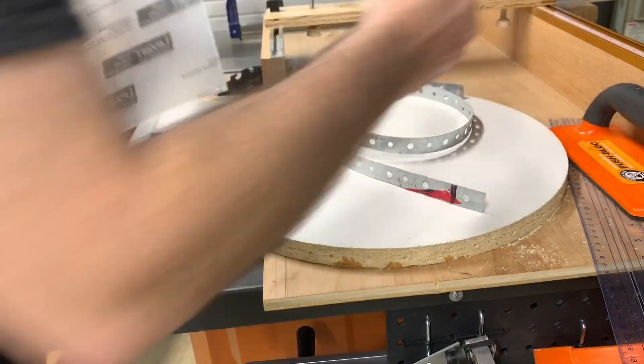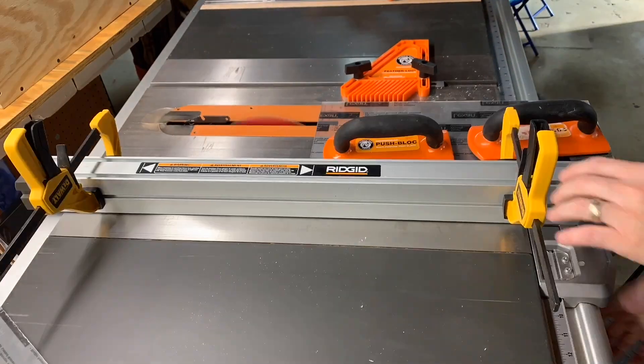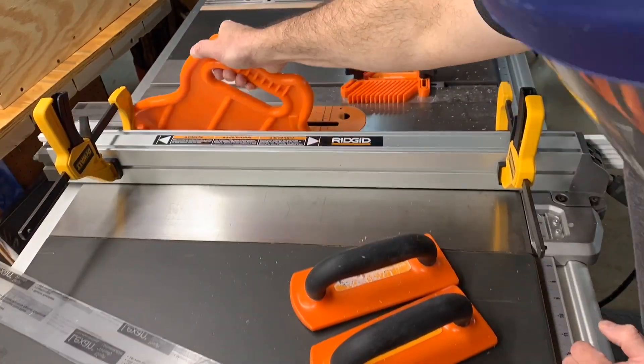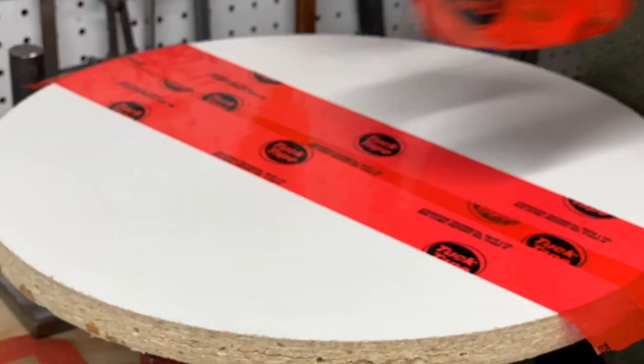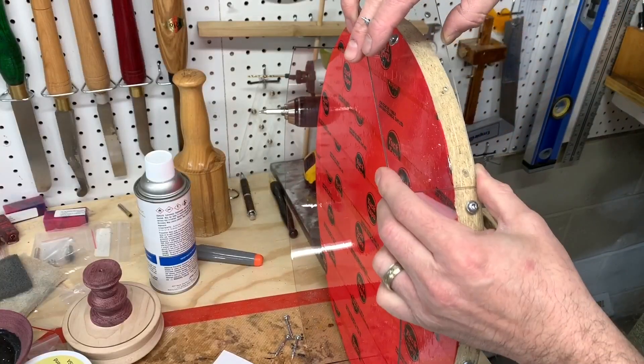So I tried a few different things. I tried the plexiglass edge again with 100% silicone, and I also added some tuck tape over the base to cover the wood.